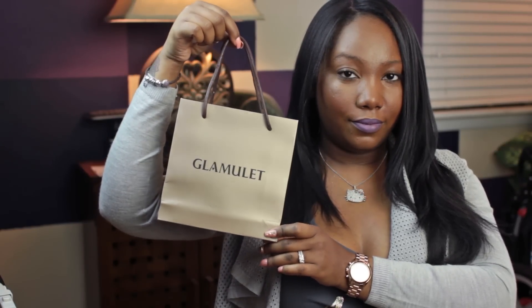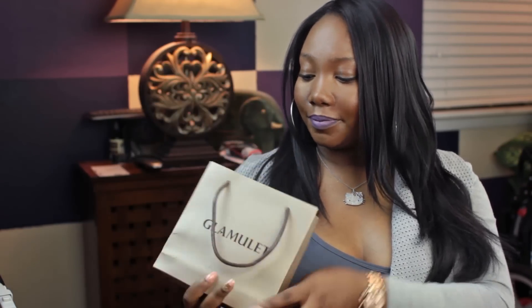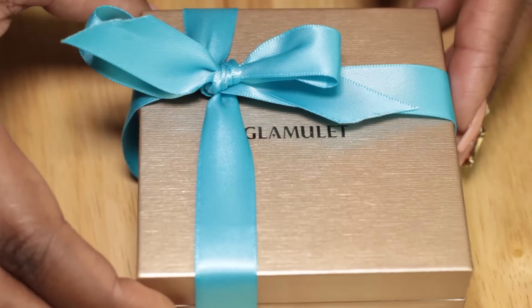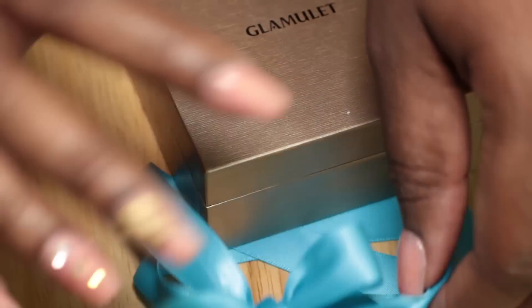Hey everyone, so this video is going to be a little different. I am going to be reviewing a charm bracelet that was sent to me from Glamulet. It came in this beautiful gift bag along with the box and this gorgeous blue bow. The packaging is just to die for.